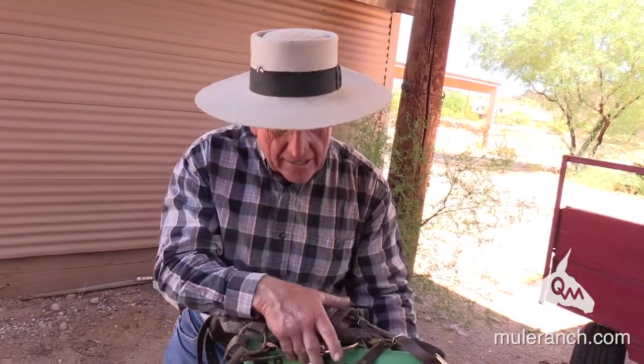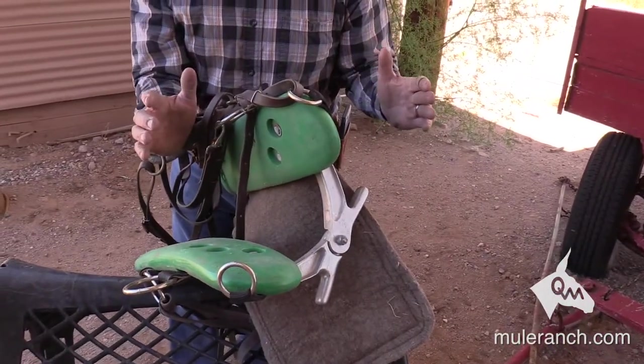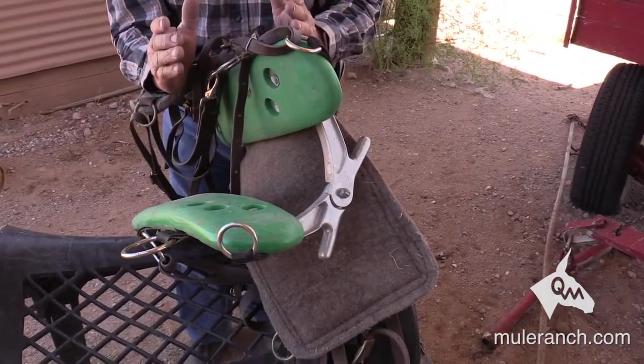So I developed the pack saddle with adjustable arches so I can go wider for the bigger mules and narrower for the smaller mules.